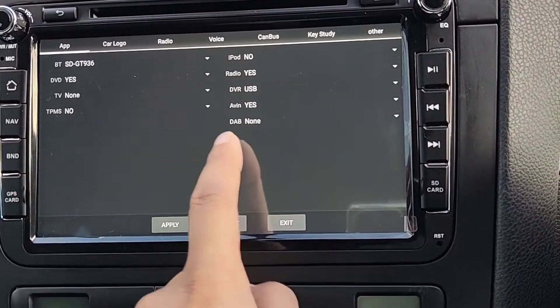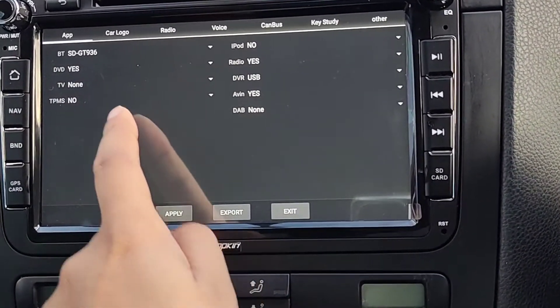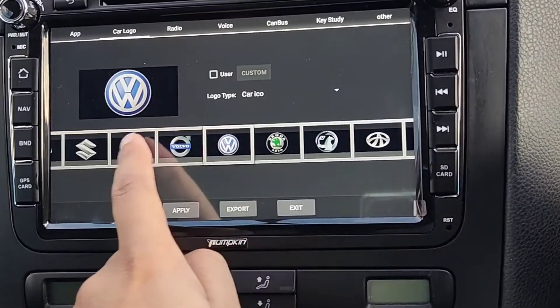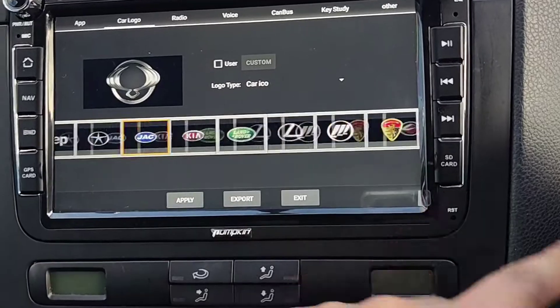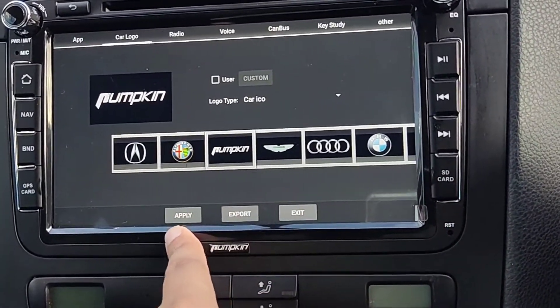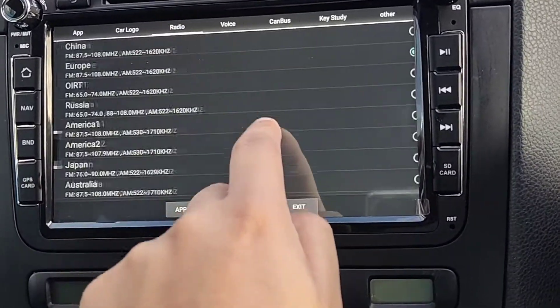From here you can make a few changes to your app settings. You can also go to your car logo and change it — so I'll change it to VW instead of Pumpkin, which it was before. All you do is apply it and then do a reboot.